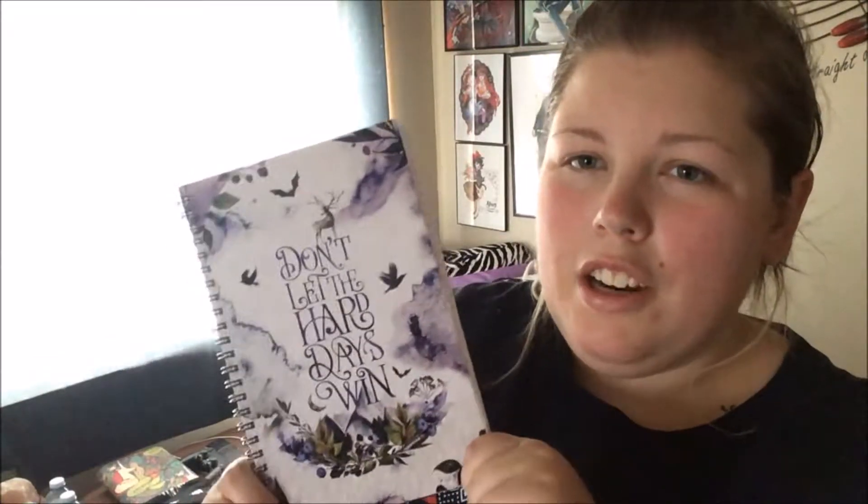Our last item before all the bookish things is this notebook, created by Stella Bookish Arts. It is absolutely stunning — the artwork on the front says 'Don't let the hard days win,' and I love that. It's just super pretty and really well done. Your basic lined notebook. This is probably my second favorite item next to the hat, because I love notebooks too, and nobody can have enough notebooks — they are always needed.